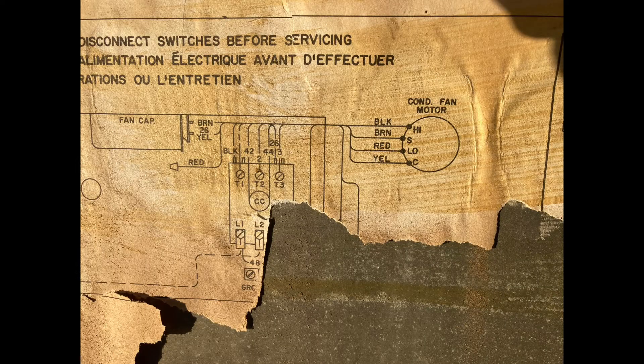Inside that cover panel is the electrical schematic and some data. You can see that it's worn off — it's old. Here's a closer look at the wiring schematic for the condenser fan motor.